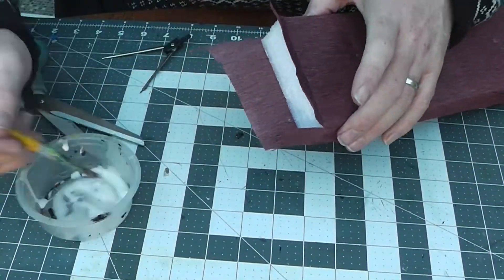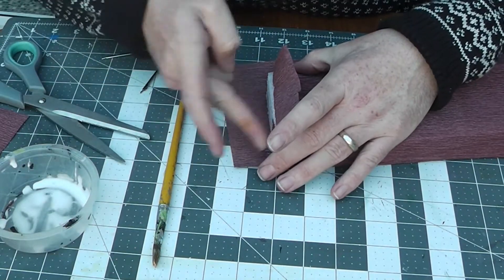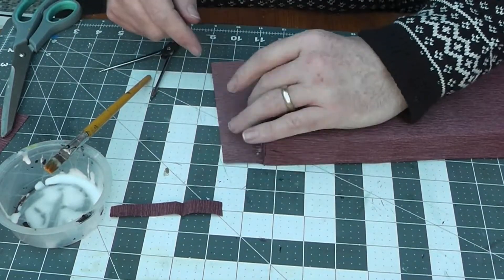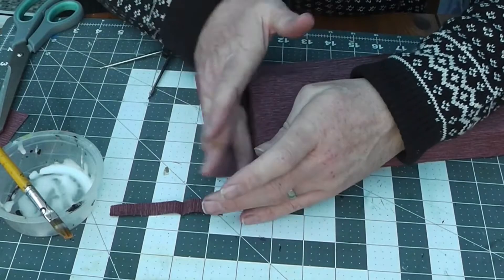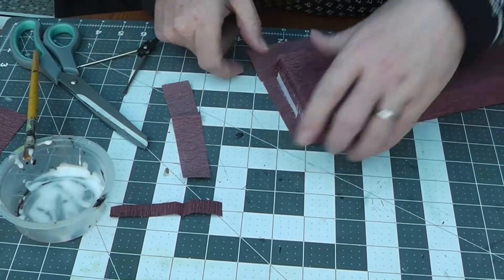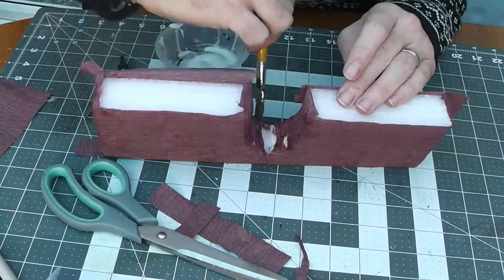I've just cut the ends — literally just cut to the corners. Give the end a coat of PVA. Fold the top end down first, and if there's a little bit too much paper, just trim it back. Fold the other end in and repeat with the other bottom edge, so you fold it all up so it's covered. Trim it if needed, and you can use glue on the brush or a wet brush to help put it all together.